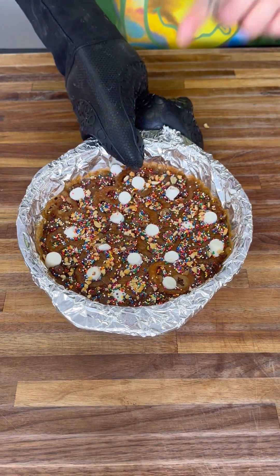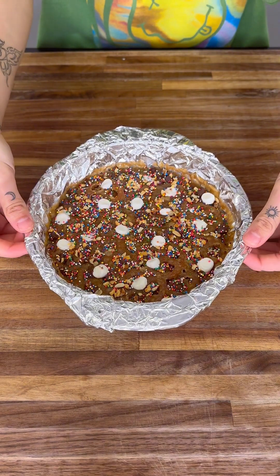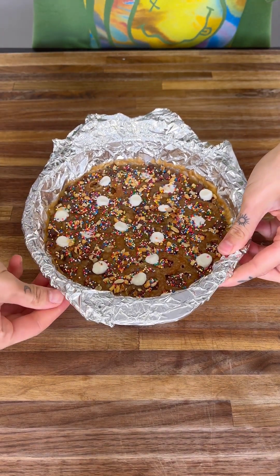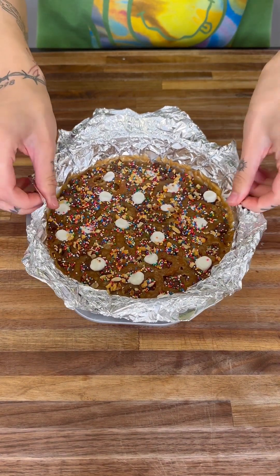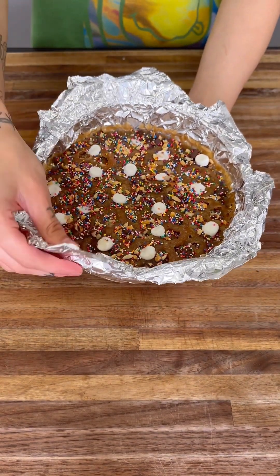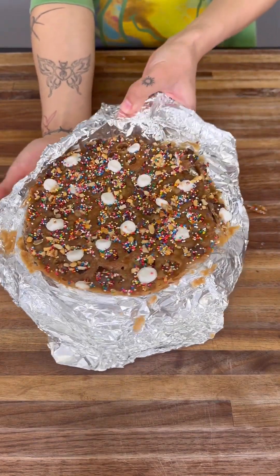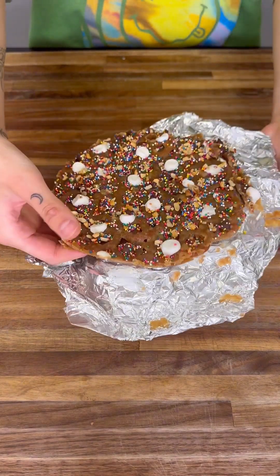Grab your glove and toss this into the fridge for at least 30 minutes to get fully hardened. Once it's ready, take it out of the fridge, separate the foil from the baking sheet, press the foil open, and lift it right out. Then fold the foil away from the bark so it comes right off.